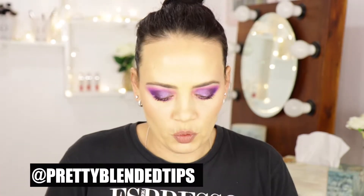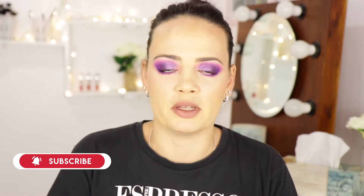Hi everyone, welcome back to my channel. Today I'm showing you two looks: one with the Nubian Royal Palette from Juvia's Place and another with the Violet's Palette from Juvia's Place. My name is Val — if you want to stick around, press the subscribe button and ring the bell so you get notified every time I upload. The look you see on my eyes is with the Nubian Royal Palette, so let's get into the video.